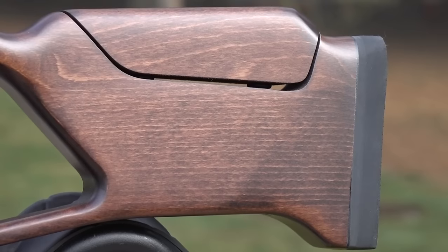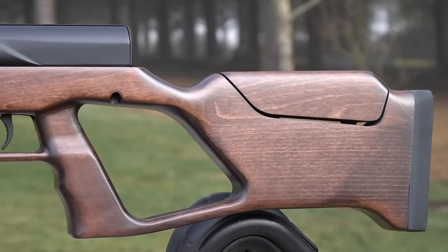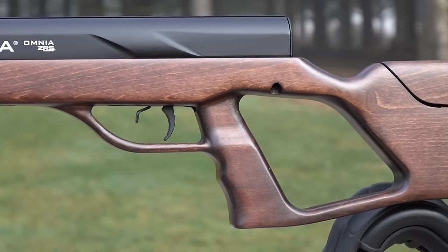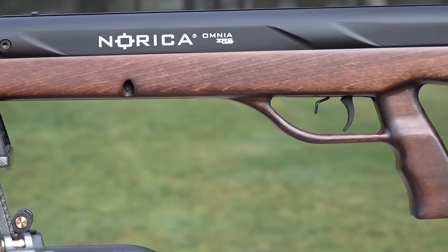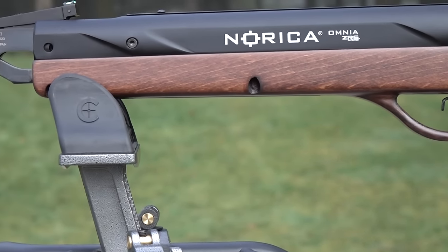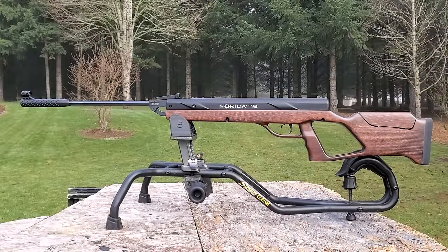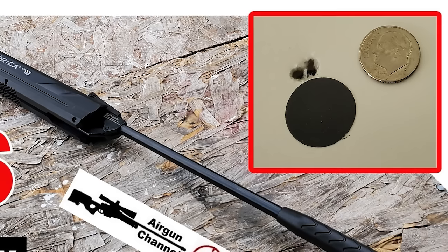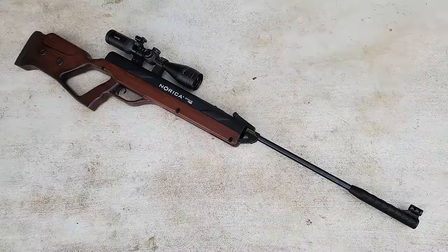Unfortunately, the groups with the pellets I was using opened up to about two inches as soon as I got a little past 25 yards, so hitting the kill zone on a critter would be virtually impossible. Pro tip: if you really like the woodstock and the form and function of the ZRS, get the 177. The 177 pushes the pellet at a speed it's very happy at — around 900 fps — and here is a five-shot group at around 25 to 35 yards. The 177 ZRS is extremely accurate, so the wood version in 177 would be pretty awesome.